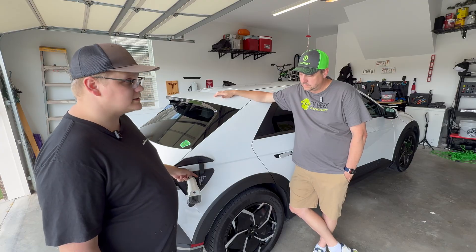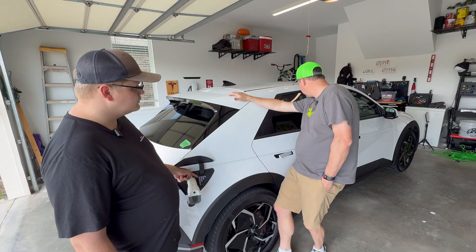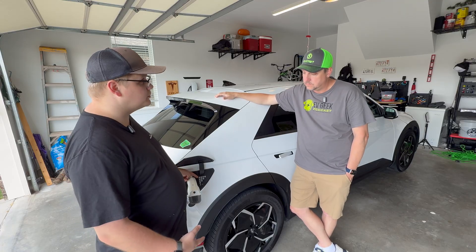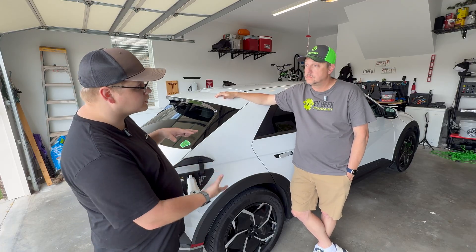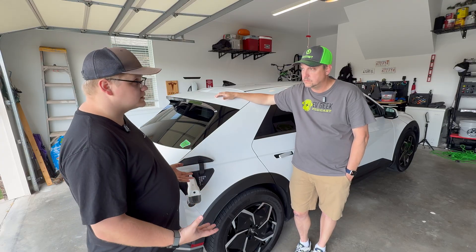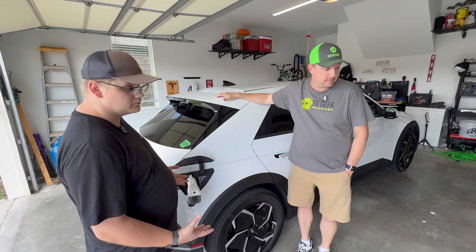So I plugged it in — you can see my pixels are flashing. We have 94% state of charge, so that's not a problem. I heard the connector click and the car woke up. From here we'll just plug something in — let's find something to plug in.